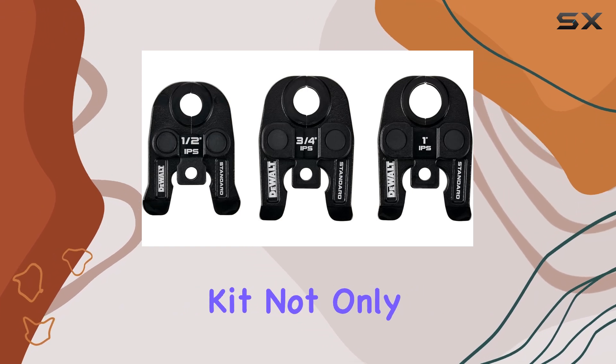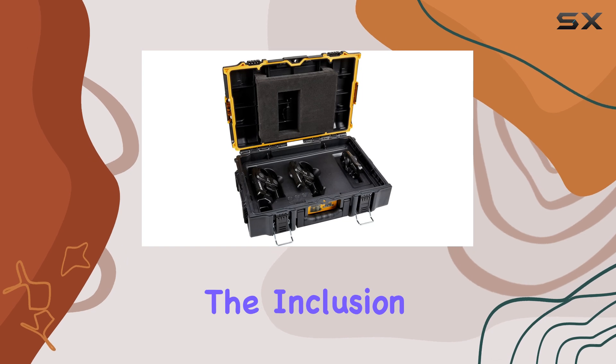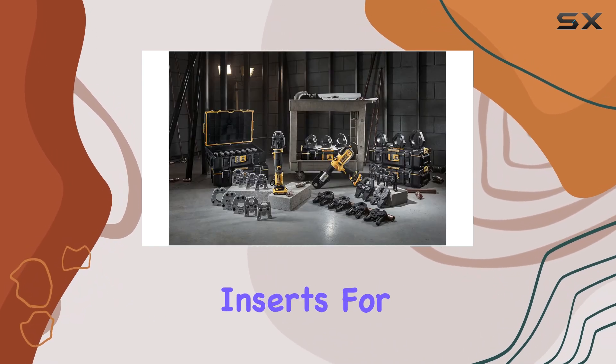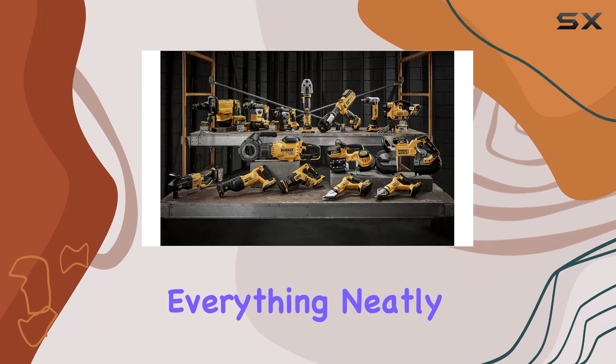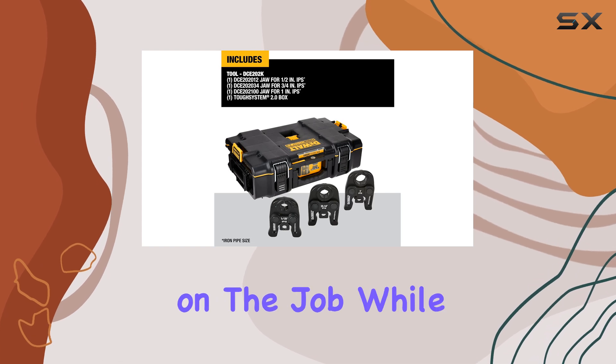This toolkit not only excels in functionality but also in organization. The inclusion of a Tough System 2.0 storage box with custom inserts for the jaws means you can keep everything neatly organized and easily accessible, which is crucial when you're on the job.